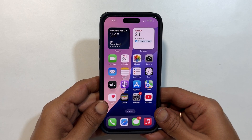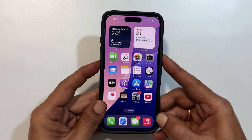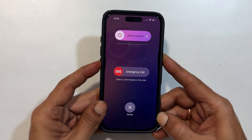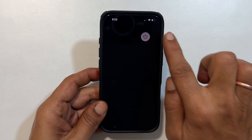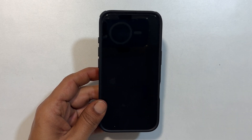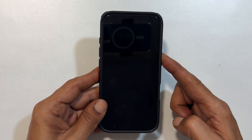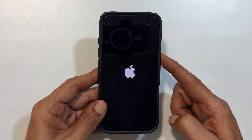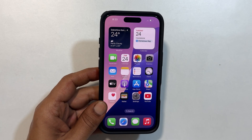So here is the demo. Let me use the side and volume down buttons. Press and hold both buttons together until you get this screen. Now slide this power icon to the right to power off iPhone 16 Pro or Pro Max. To power on your iPhone 16 Pro, press the side button until you find the Apple logo on the screen. Once you see the Apple logo, release the side button.